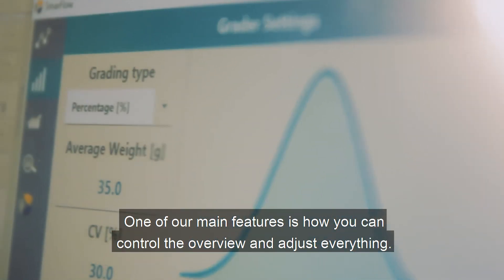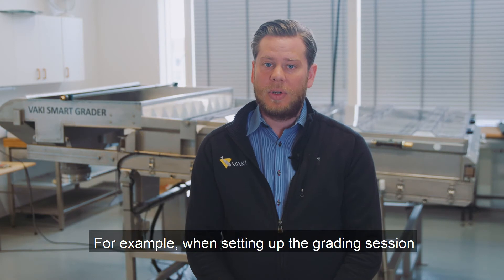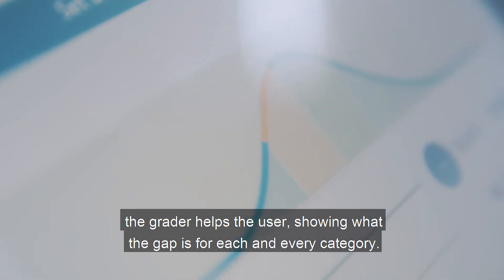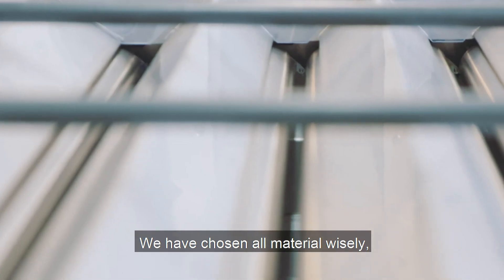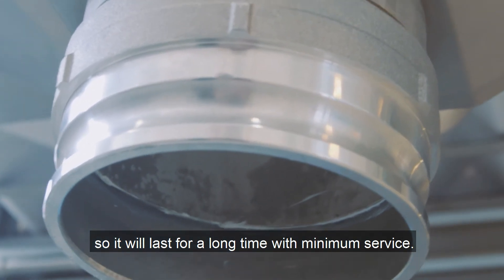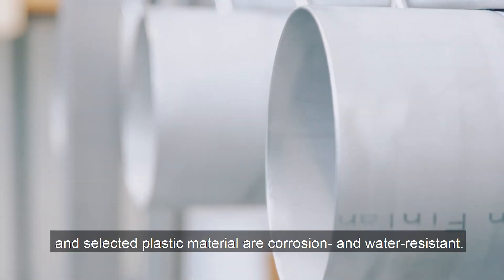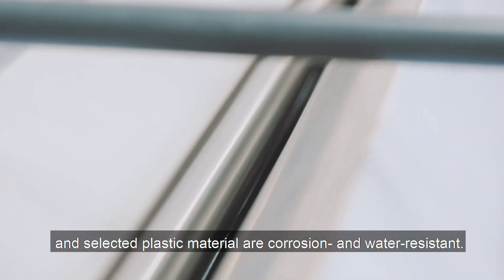One of our main features is how you can control, overview, and adjust everything. For example, when setting up the grading session, the grater helps the user by showing what the gap is for each and every category. We have chosen all materials wisely so it will last for a long time with minimum service. The grater is built in high-grade stainless steel and selected plastic materials that are corrosion and water resistant.